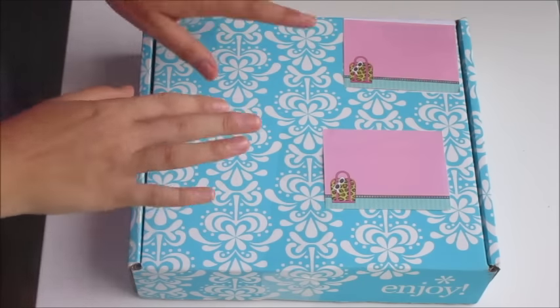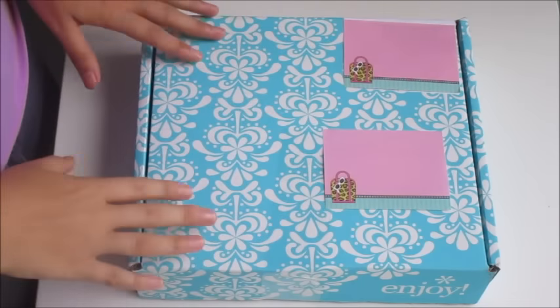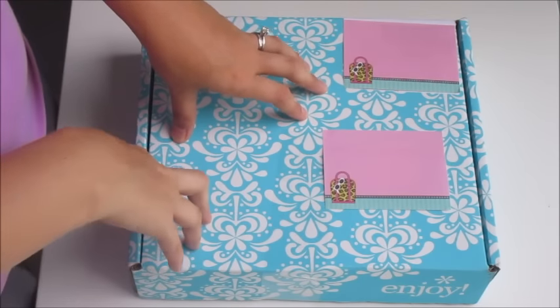If you guys are purchasing an Erin Condren for the first time, make sure you use the link in the description box below — it's the first link there. That will give you a coupon for $10 off your first purchase. When you go and sign up, you enter your email and within about 10 minutes you should get an email with a coupon code for $10 off, which is pretty awesome because it helps pay for shipping.